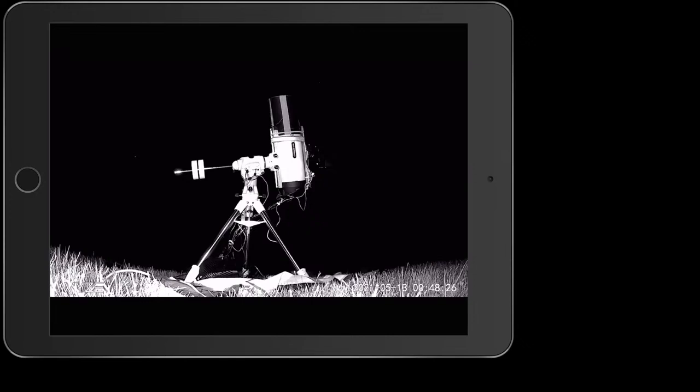EAA, of course, is Electronically Assisted Astronomy. One of the things we wanted to demonstrate tonight is the routine of using APT — Astrophotography Tool — for autofocusing.